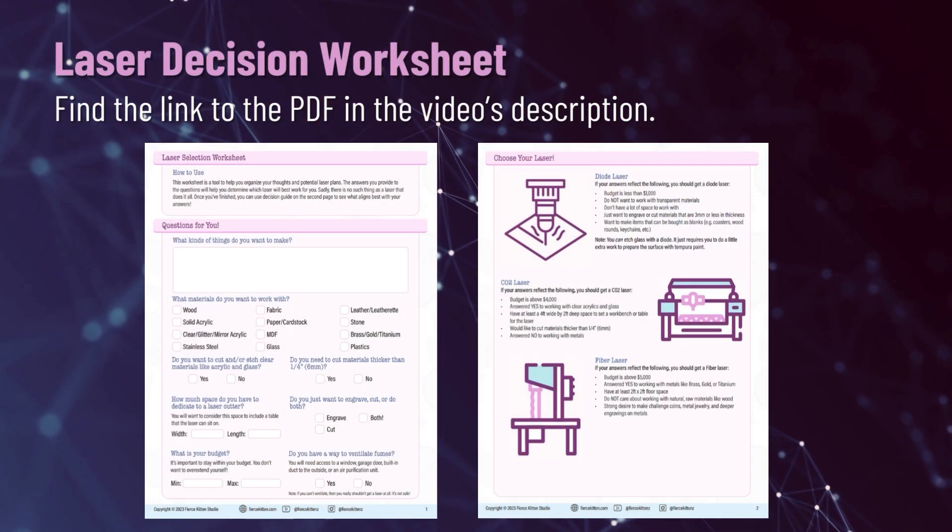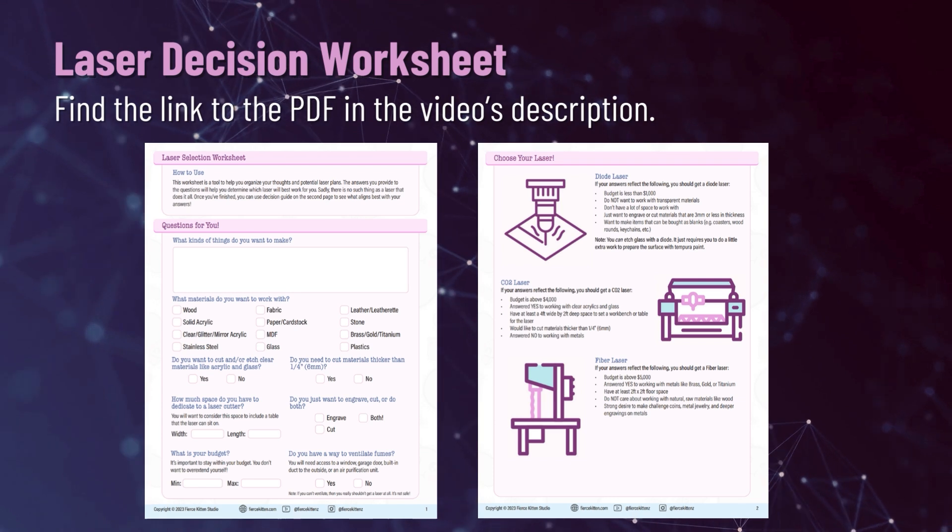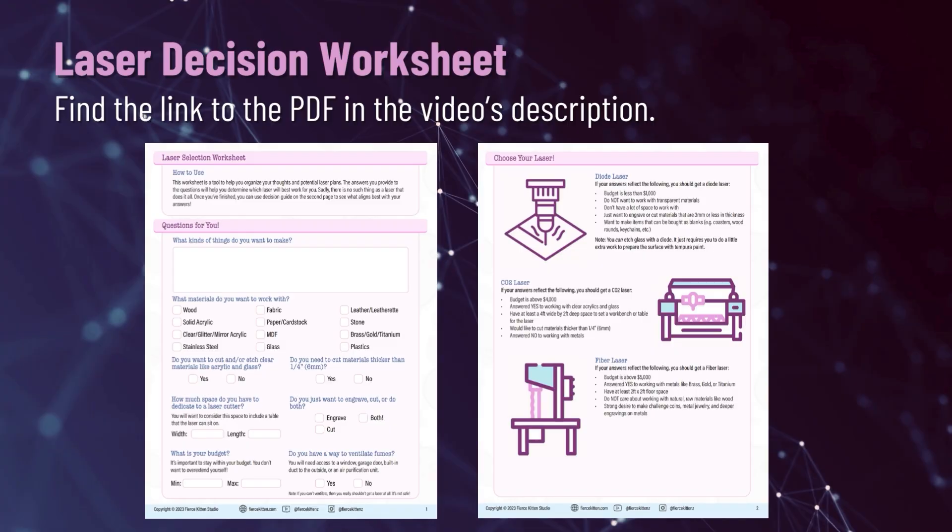If you look at the description area below the video, you'll find a link to a PDF worksheet I created. This worksheet has a series of questions regarding your goals for laser work, followed by a guide on which laser will work best for you based on the answers you gave. The point of the worksheet isn't to try to sell you a laser, but to help you organize your thoughts so you can make an educated decision based on your goals, your space, and your life. I'm recording this in November of 2023, so prices may have changed and there might be different lasers available, but the worksheet will still help you. Thank you so much for watching — I hope this video was helpful. Please let me know if you have further questions, because I can do breakout videos to cover those specific points and provide clarity to your laser journey.